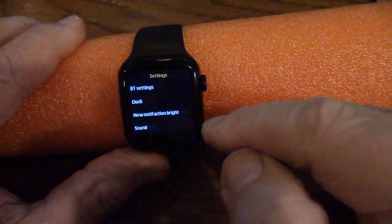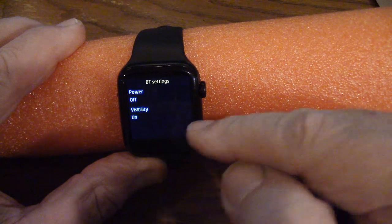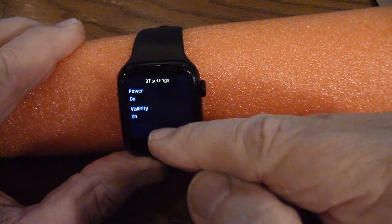Let's go into settings by pressing this. First I'll go to Bluetooth settings and push that — power is off on that right now. I'm going to go ahead and turn that on, and it is now switching on. The Bluetooth power is now on.